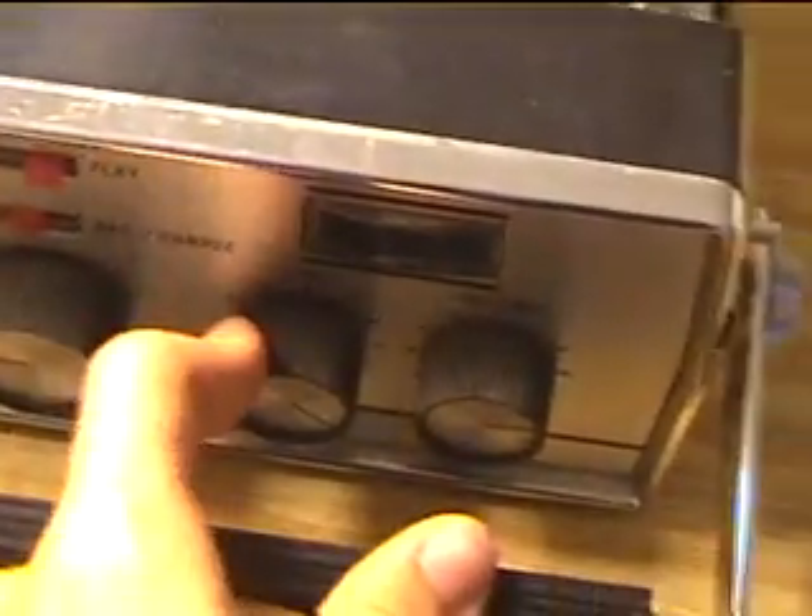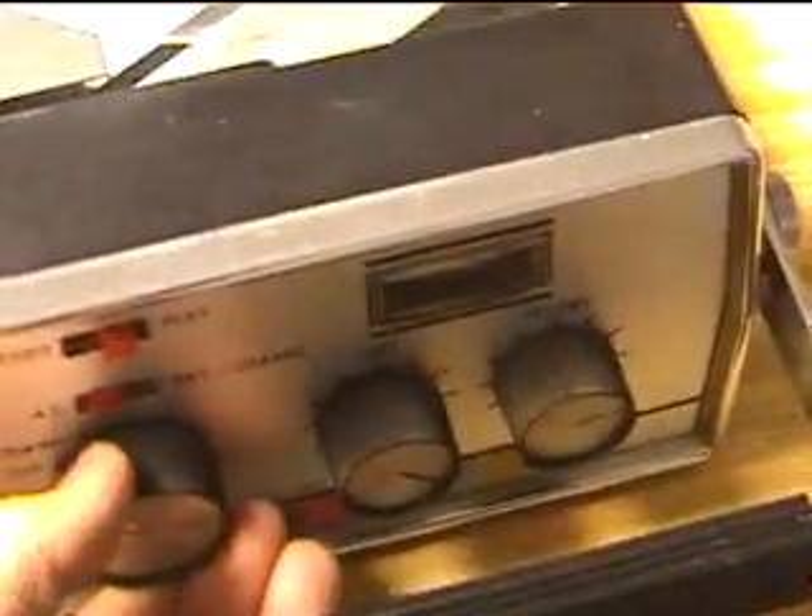The tone works. Keep in mind the Mayfair, when I was recording, had some odd wow in the speed, so that was probably the recording.